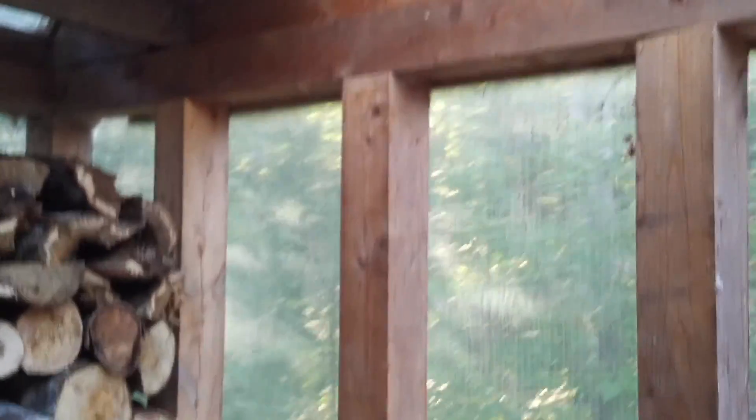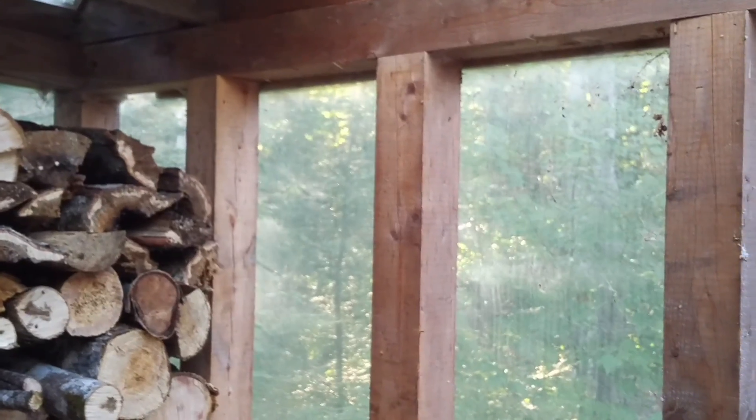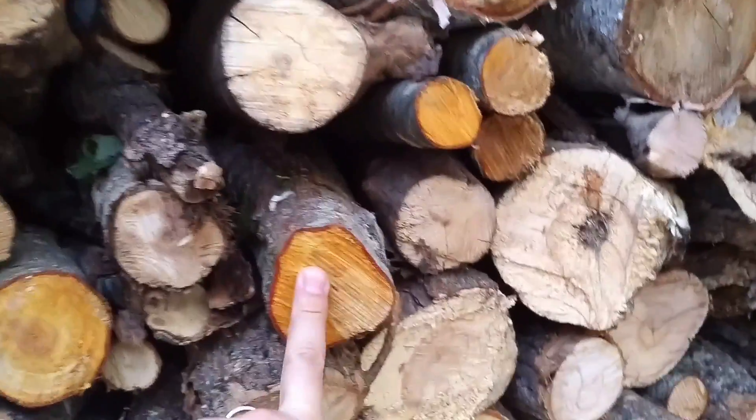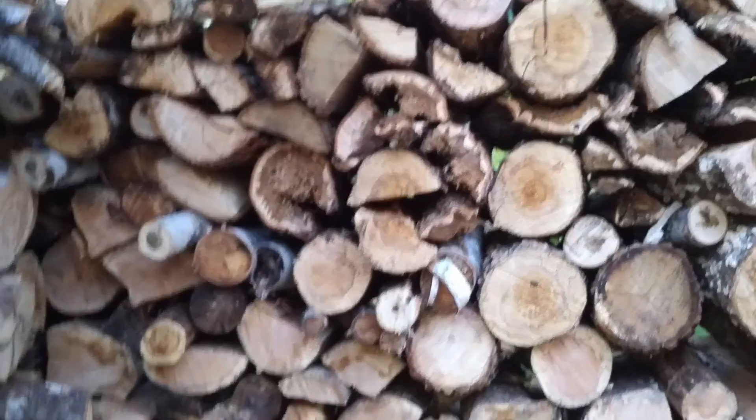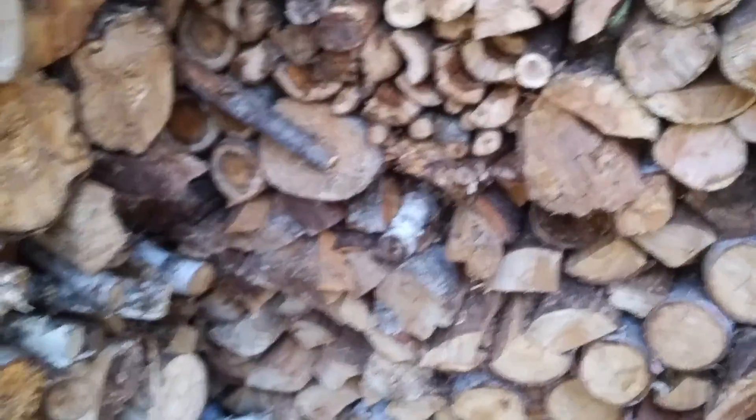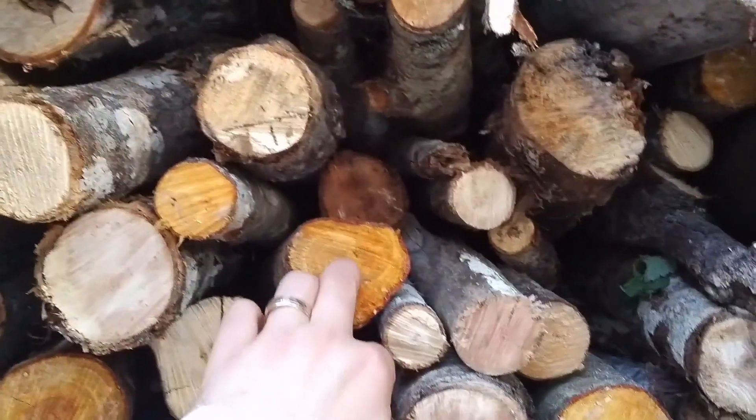I can fit quite a bit of kindling in here. I used four-by-four posts instead of two-by-fours because I wanted lots of strength when leaning the wood up against them. I can fit one row on the back and then three more rows on this side. This side here is all really nice dry wood that I'll be using first, and anything wet will go in the back so it dries through the winter.